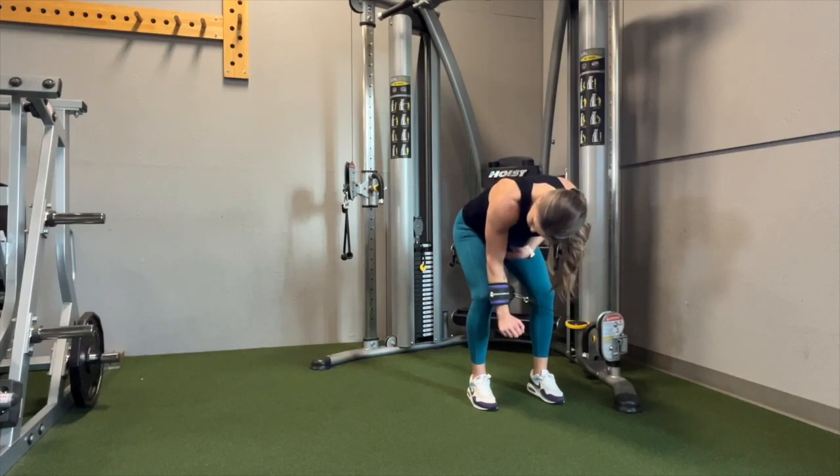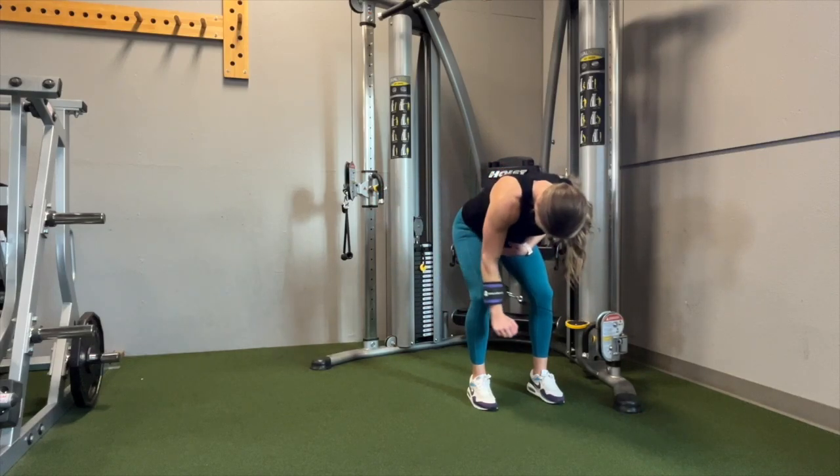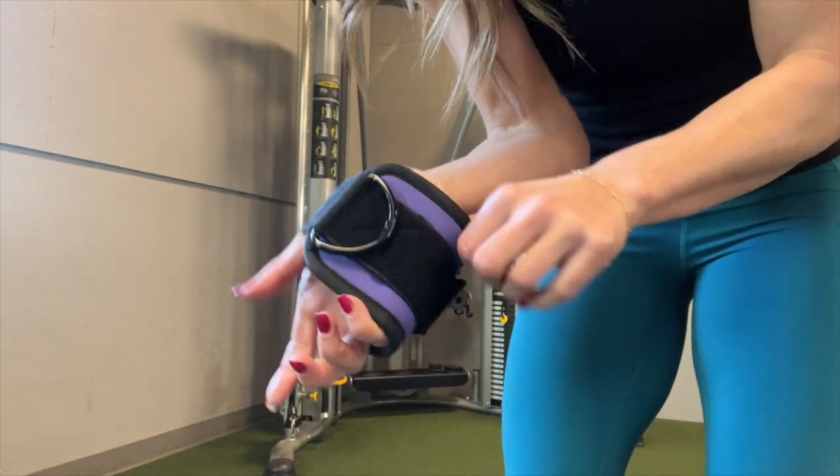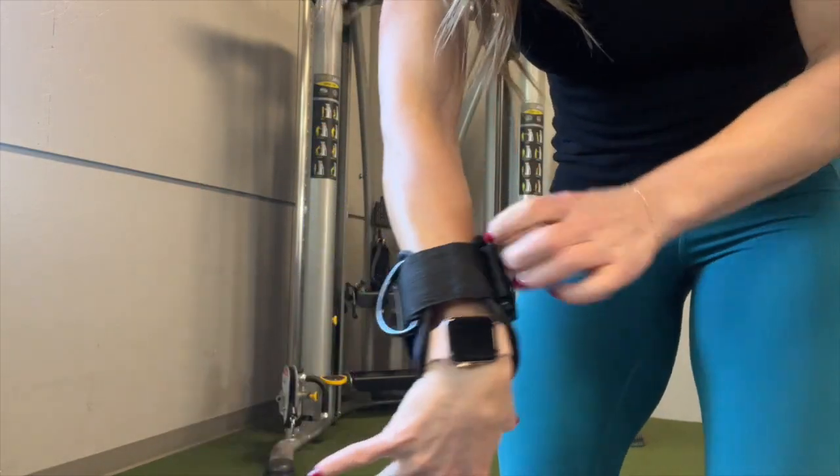We're going to use an ankle cuff on this exercise. With my clients, I feel like it allows them to focus more on their rear delt and less on their grip and their forearm. You're going to take a normal ankle cuff and just slide your arm through it when it's attached to the cable machine.